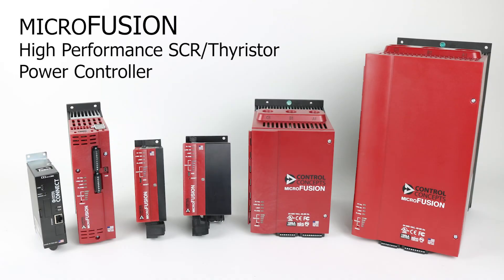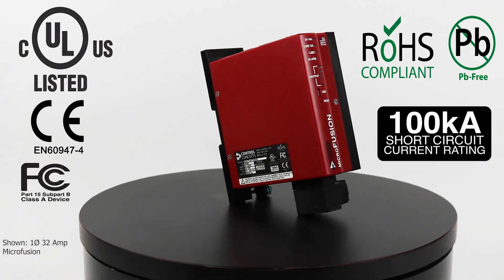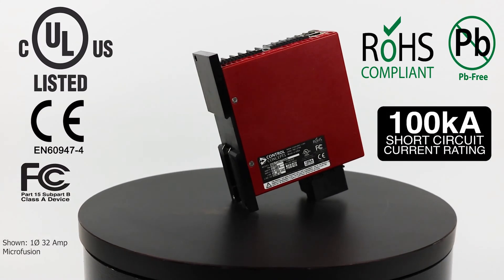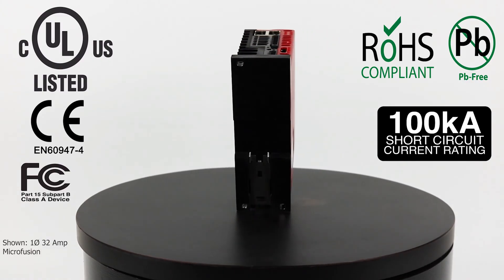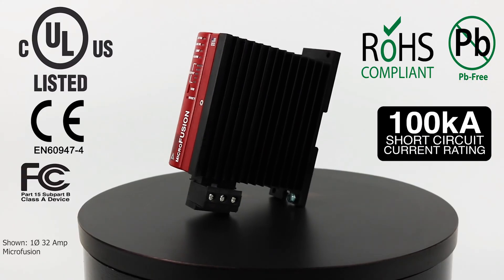Microfusion is a family of high-performance SCR power controllers with a digital or analog interface and an ultra-small footprint that can meet all your power control needs. The controllers feature a RoHS compliant touch-safe design, include certifications for UL, CUL, and CE, and most importantly a 100 kilo-amp short circuit current rating.